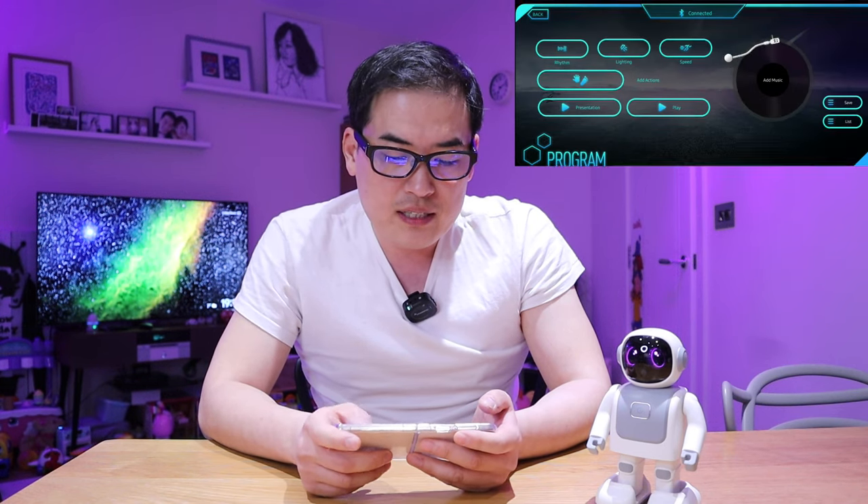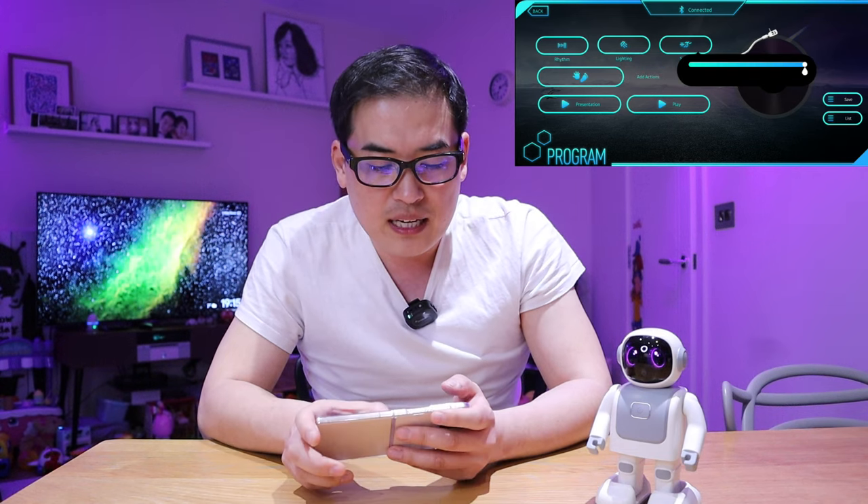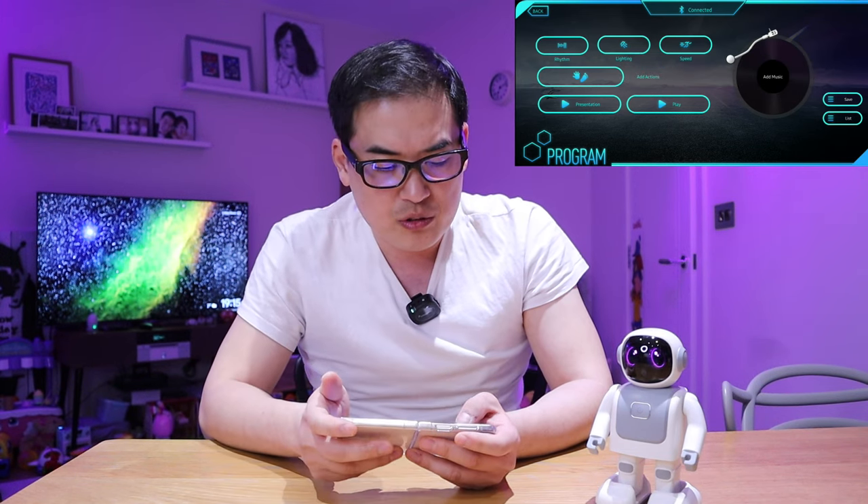In the Writing Program section, you can change the rhythm and lighting — essentially the eye color — and the speed of movement, similar to the remote control side. You can also add actions, but under this condition you have to add a music file.